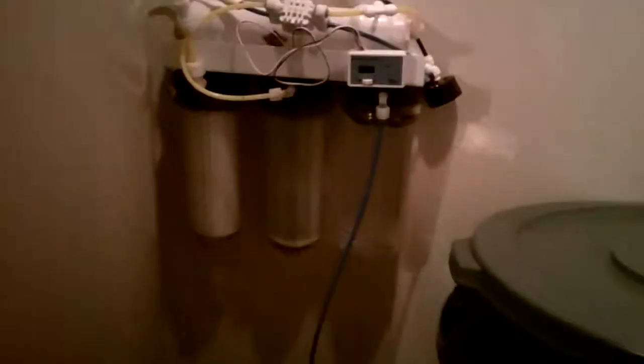This is my 50-gallon-per-day unit, and it's made by Coralife. I got it for $150, then replaced all the filters and added a TDS meter and a pressure gauge, bringing it up to $180. The 32-gallon brute container was $25, and with the valves it was probably about $35 total.